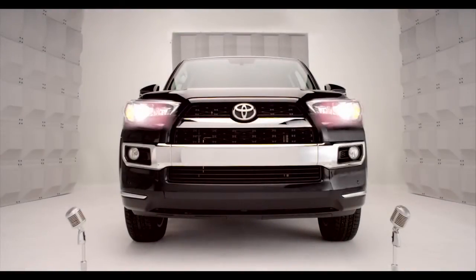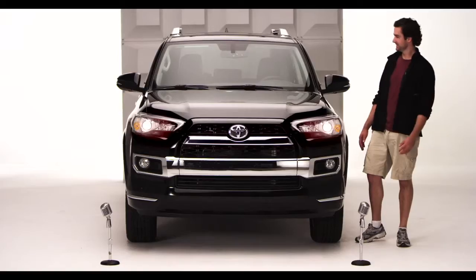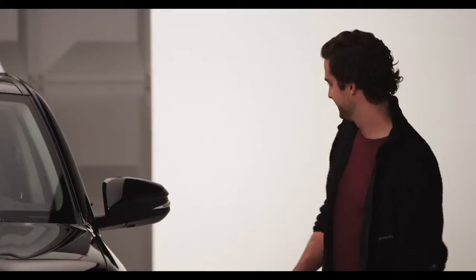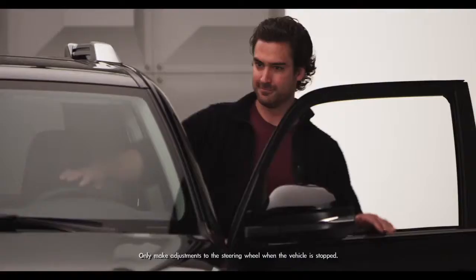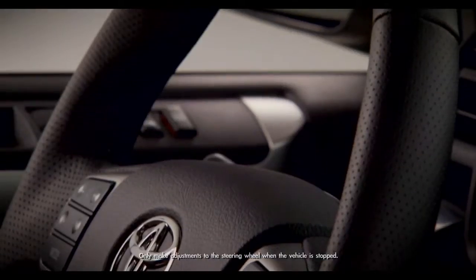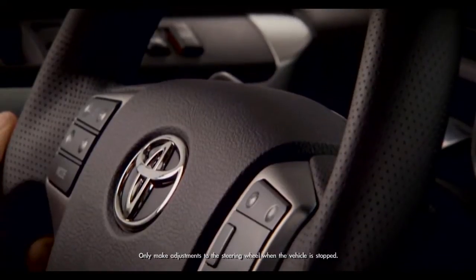Toyota 4Runner Tilt and Telescopic Steering Wheel. Time to get up close and comfy with the new 2014 4Runner. Come on, hop in. I'm talking the adjustable tilt and telescopic steering wheel, standard on all 4Runners.